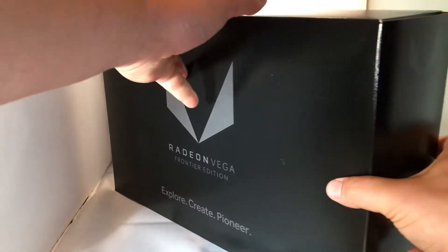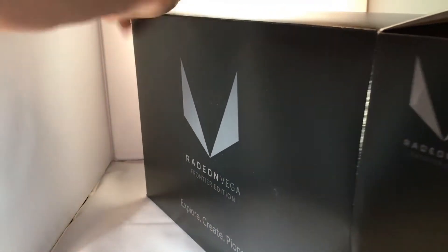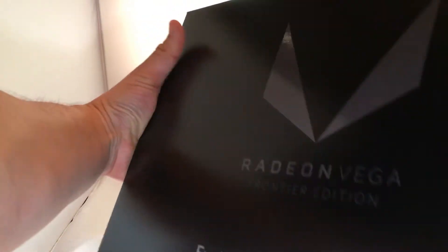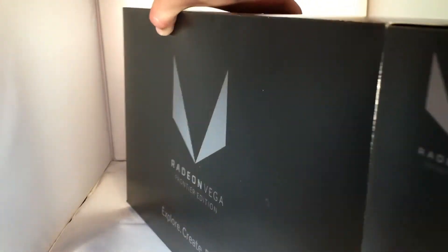Okay, let's go ahead and open the box. Again, it's very basic packaging by AMD, and I'm working with very limited space here, so pardon all this. It fits rather snug inside this box, I'll tell you.